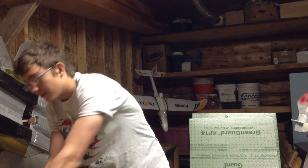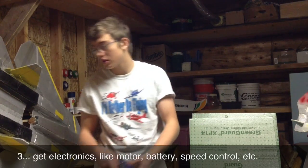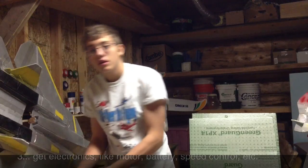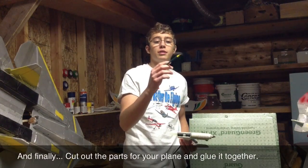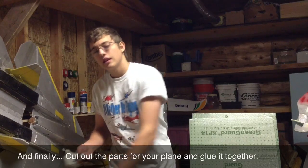You're also going to need to get some electronics like your motor, battery, and speed control. And all you need to do is trace around your plans, cut out your foam pieces, and glue your plane together.